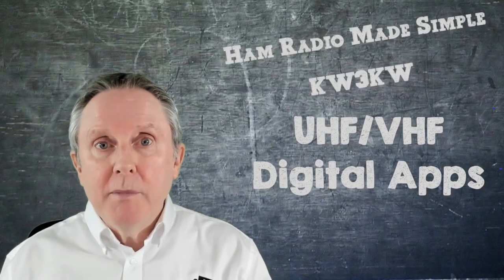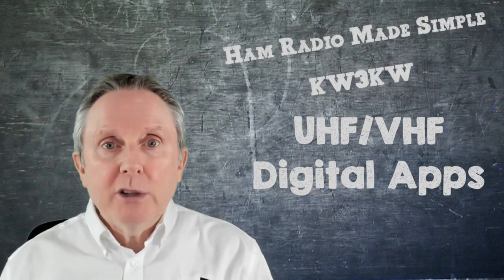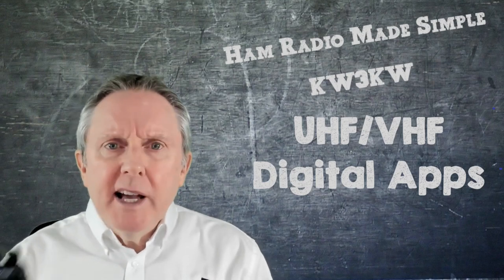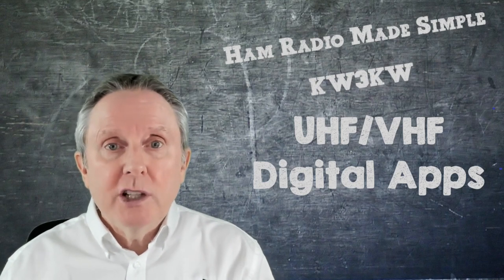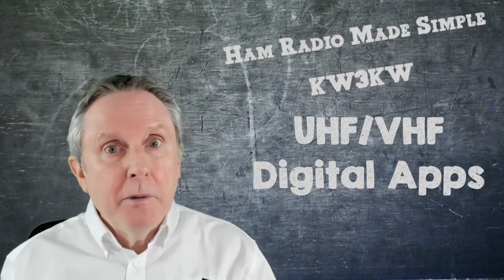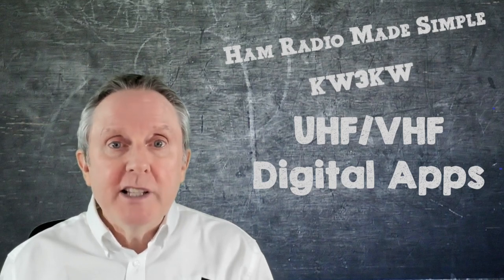Many following my series on HF Digital Modes have been asking: can I do that on my HT for the UHF/VHF bands, such as WinLink to pick up emails, FL Digi, JS8Call? And the answer is yes.